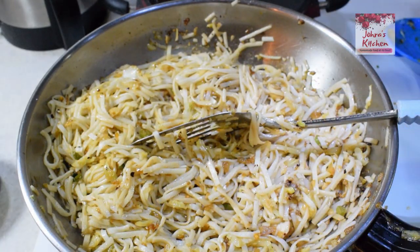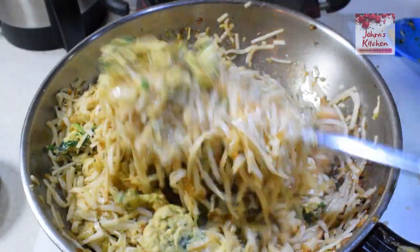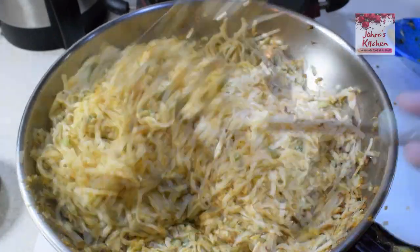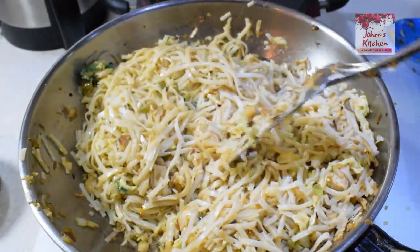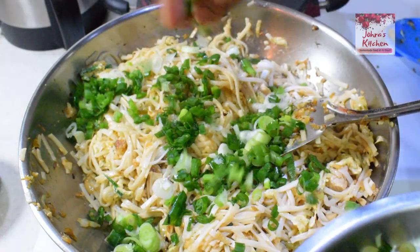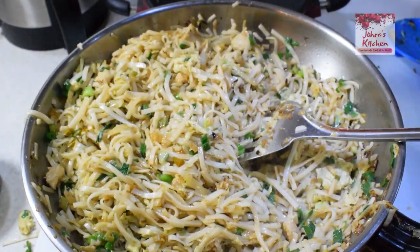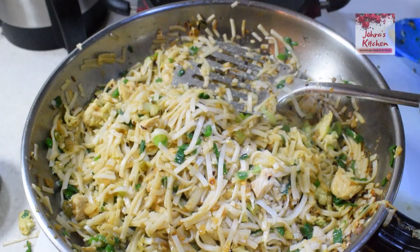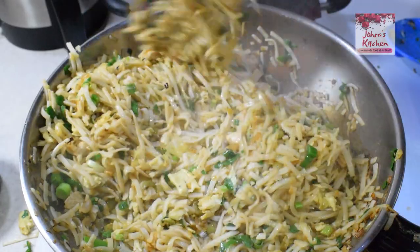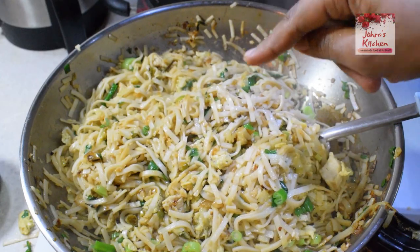Now let's put the egg in the pan. Mix the spring onions in on high flame and then put it off. It has a nice reddish color. If you want it spicy, you can add chili flakes.